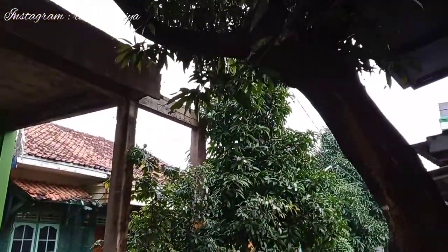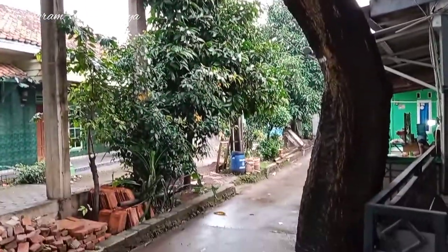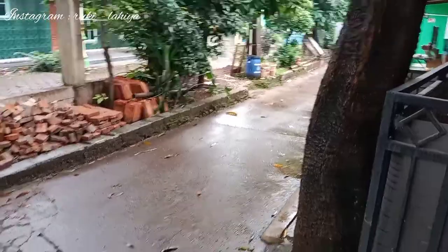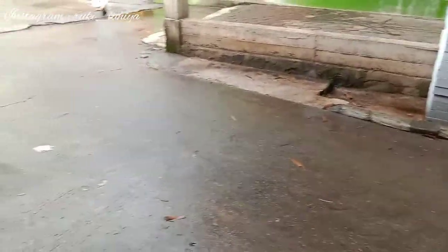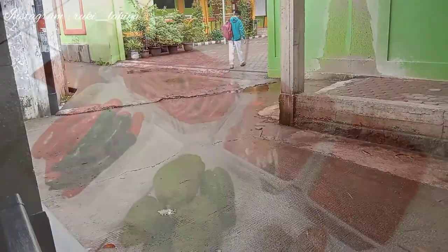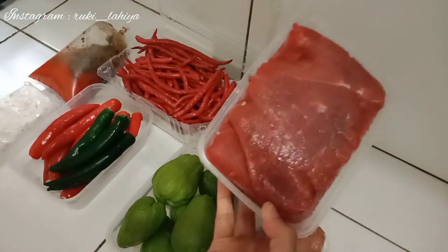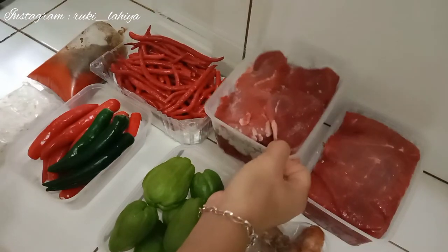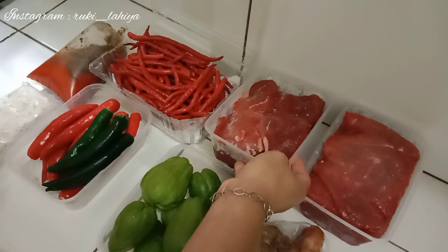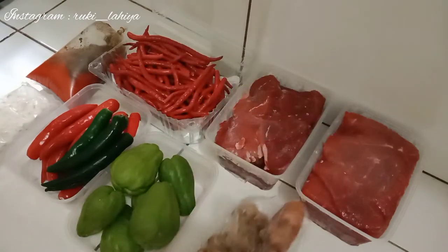Maaf ya karena aku udah lama gak upload video. Maklum, karena aku sekarang lagi fokus banget menanti kelahiran si bayi. Insya Allah nanti pertengahan puasa aku melahirkan ya Mami - mudah-mudahan sehat dan selamat, Amin. Marhaban ya Ramadan ya Mami! Hari ini udah puasa belum? Kayaknya udah ya, Sabtu atau Minggu ini. Mudah-mudahan dilancarkan puasanya dan sampai nanti lebaran kita semuanya disehatkan.